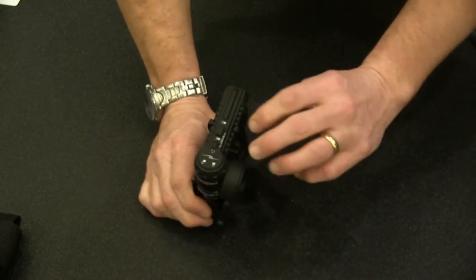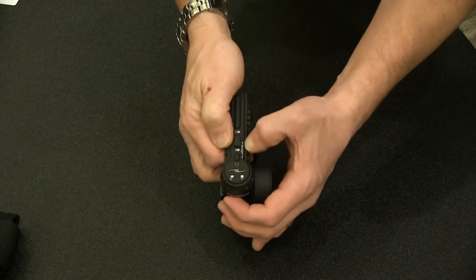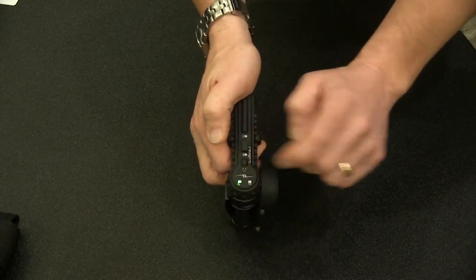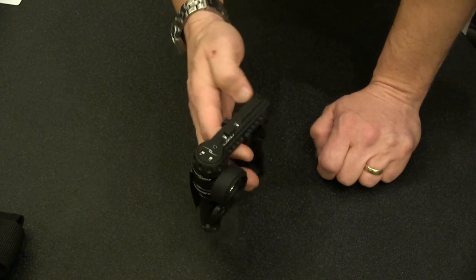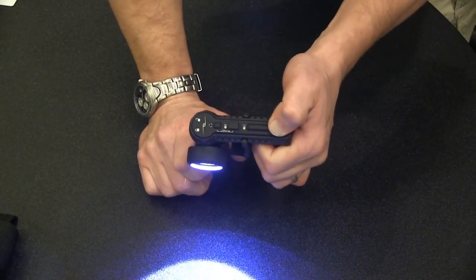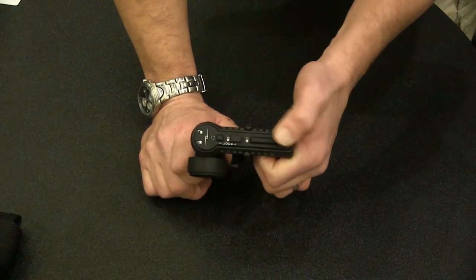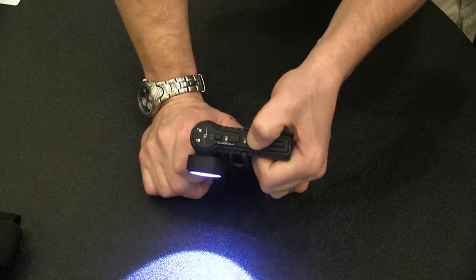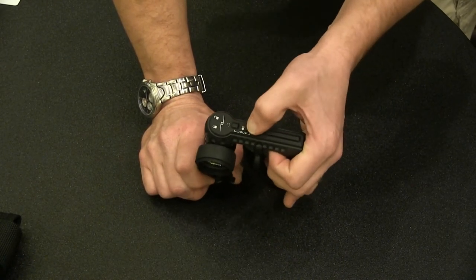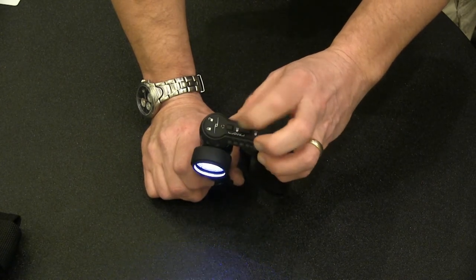Capabilities — just like the Tomahawk and our other lights, all our lights lock. To unlock, you merely push the two unlock buttons together. Once you get the green indicator, the light works. This light carries a few functions: a momentary switch — it's a two-part switch. The edge closest to your hand is the momentary on; the portion further away is your strobe. We also have a constant on with three settings, giving you the ability to cycle through the intensities.